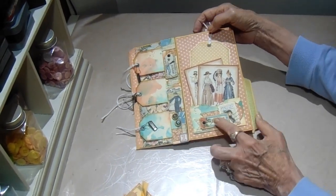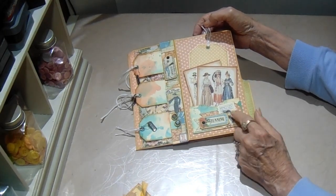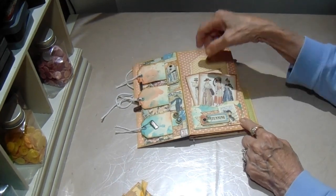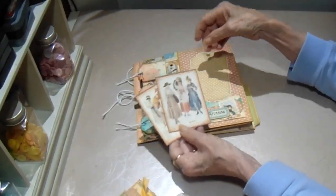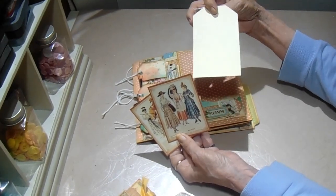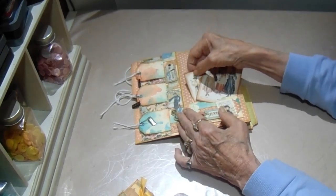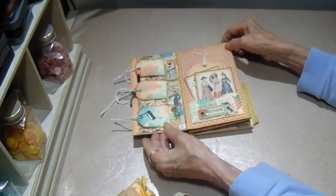Over here, we have a pocket with a chipboard piece. I just did a little collage with some of the papers, and the little pocket is just smushed with different inks. We have two of the cut-aparts in the pocket - these are from the collection. Then I just made a simple tag for a photo or journaling spot. Those ladies are so pretty in this collection.